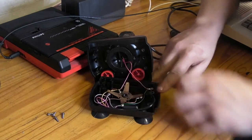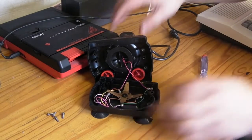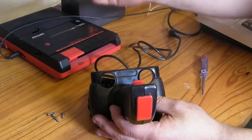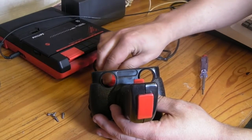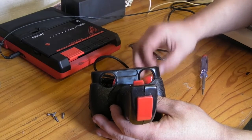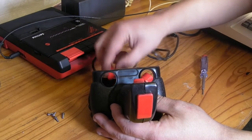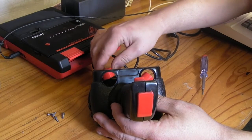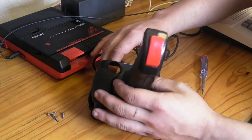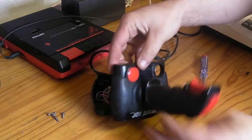We'll reassemble the bottom part and have a look in the handle to see what they're using for the trigger switches. As I was right, these two buttons are dummies — they literally just sit down on posts inside. Hopefully we can get this back together; we'll have to sit them in position.